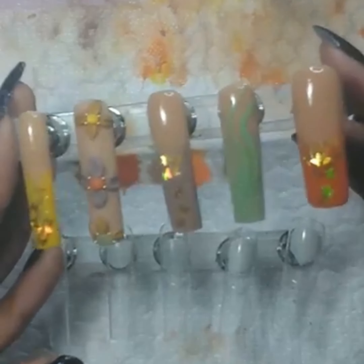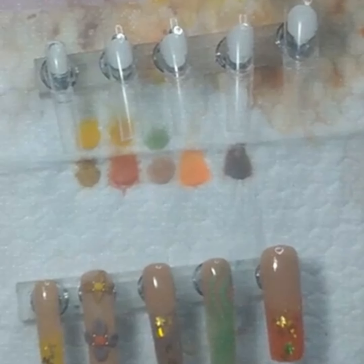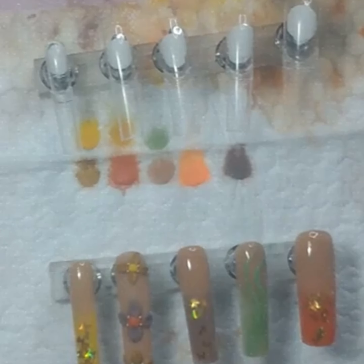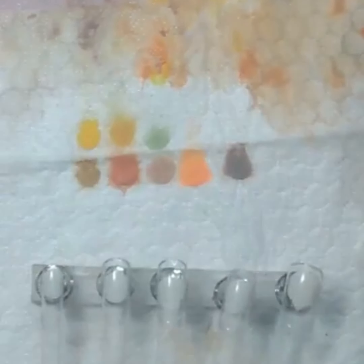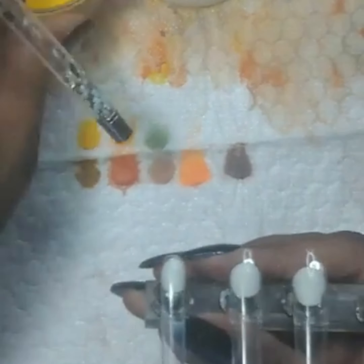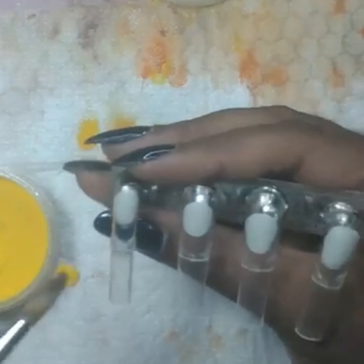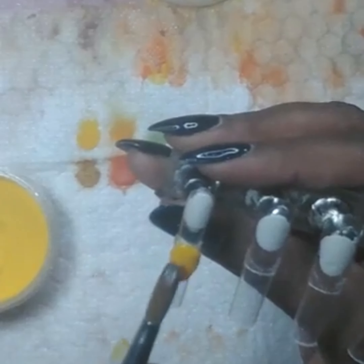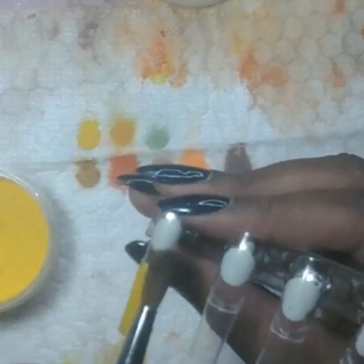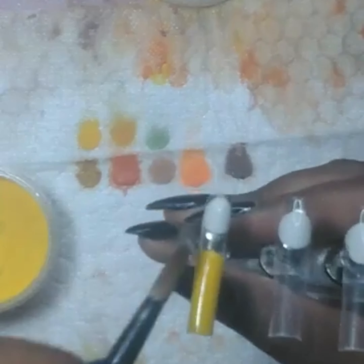Y'all see that glowing? She glows! And the little dot on my flower is going to glow too — that's one thing I forgot to mention. After I did the flowers, I went in with those other three colors — the yellow, the green, and the orange — and I put them in the middle of my flower and added some caviar beads just to give it a little something. There are a lot of things you can do to jazz up your flowers: put rhinestones in the middle. If you do rhinestones, lay the rhinestones first.